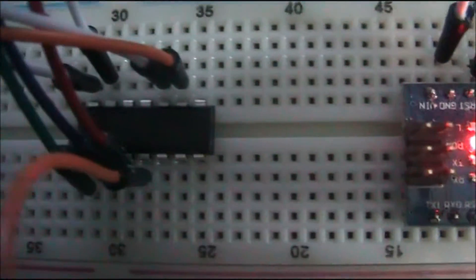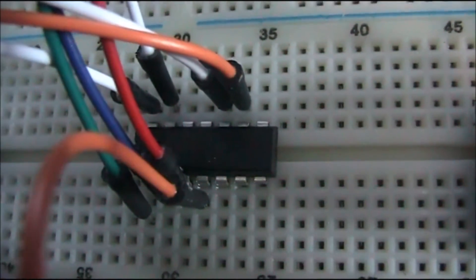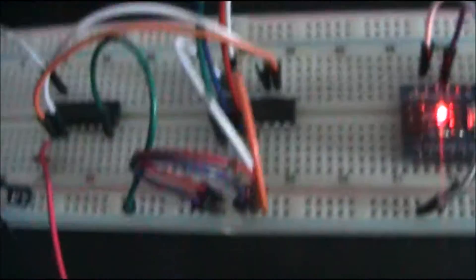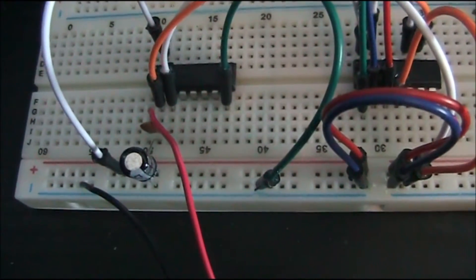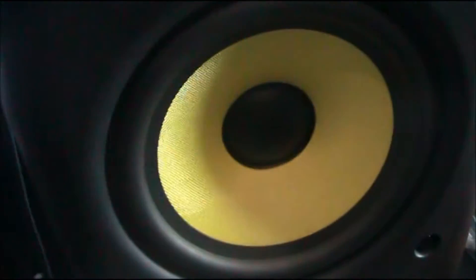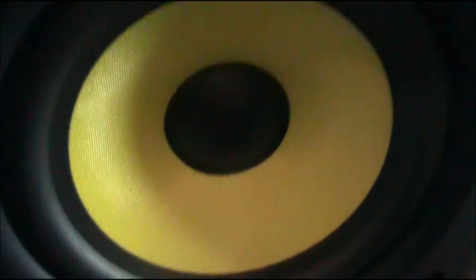So it sounds like this. I'll just restart this sketch. The Arduino sketch that I'm using is one that I grabbed online — I'll link to it. It's not perfect, but it kind of gives you an idea, and it screws up a bit at the beginning, and then it does — right, here we go.